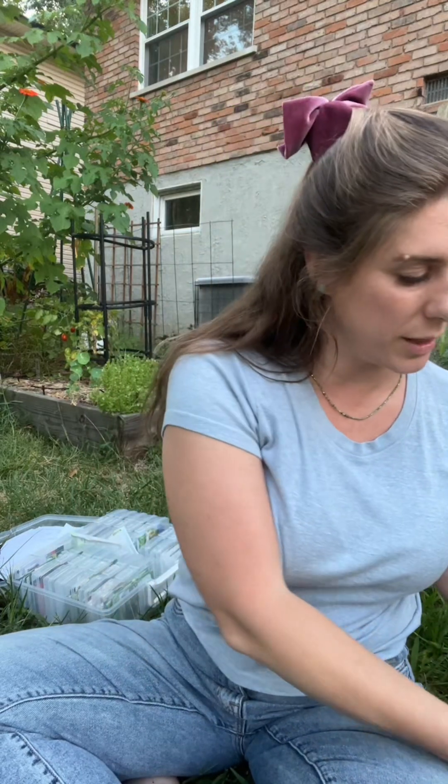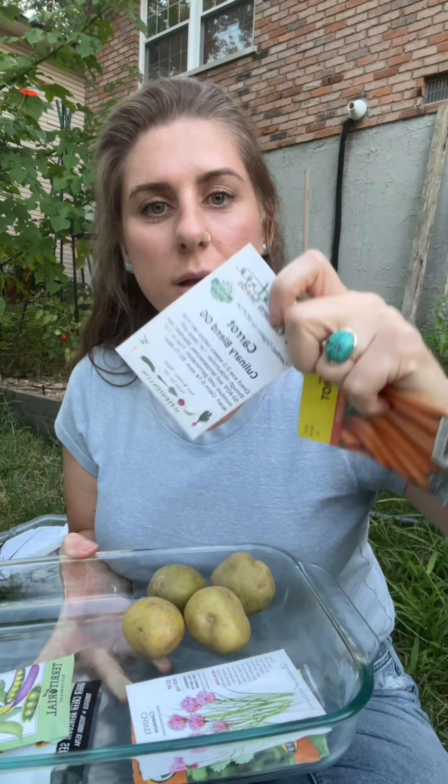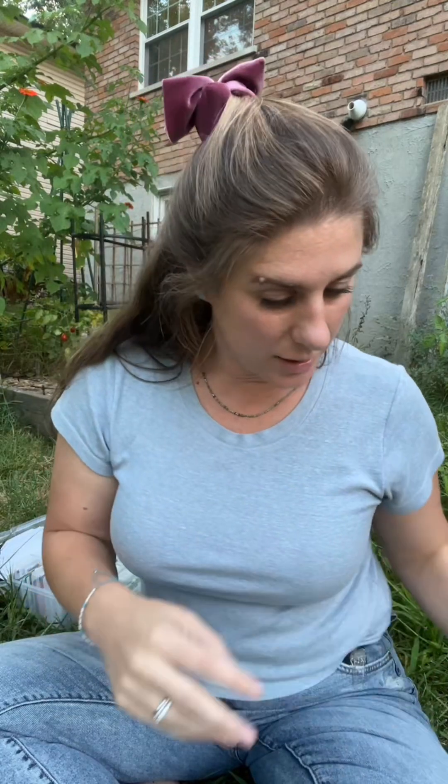Let me show you what I have organized. I have four potatoes, chives, cilantro, and dill. I have two different types of carrots: a little finger and a culinary blend from Pine Tree Seeds. I have a Snap Crunch pea and a Tom Thumb pea. I also have a spinach I picked up at my local garden center, and a whole packet of lettuce that I might plant too if I have space. Come along with me — hopefully we get this done before the sun goes down.